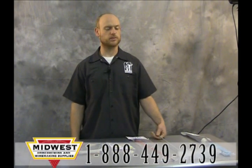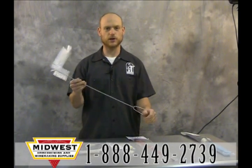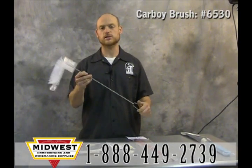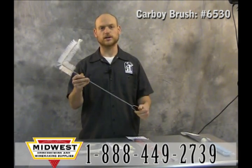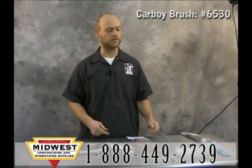This is Peter with Midwest with some options to help you clean out your carboys and your bottles. Option one: the carboy brush, which comes with all the equipment kits. Stick it in your carboy and you can use some elbow grease to get off all your krausen deposits and hop debris.